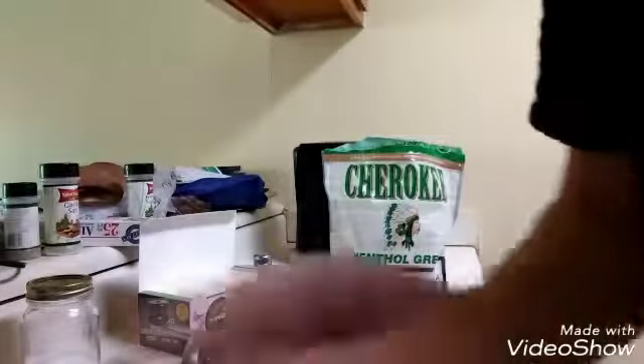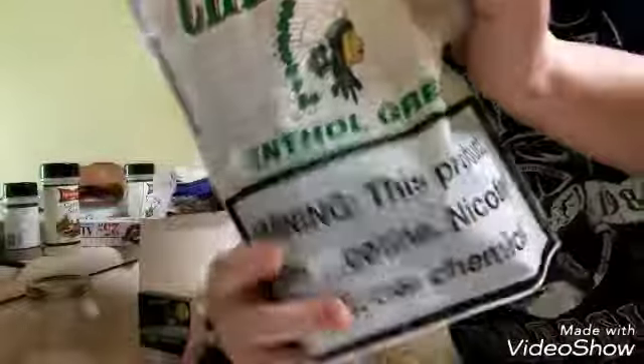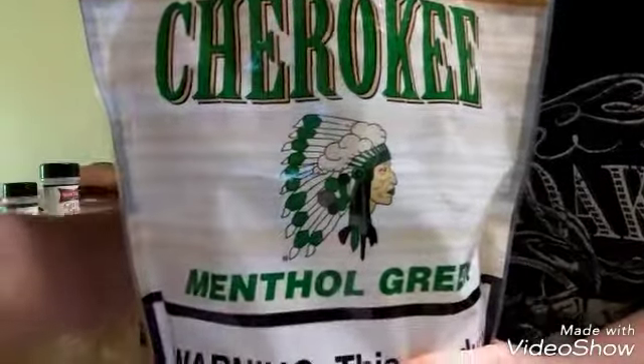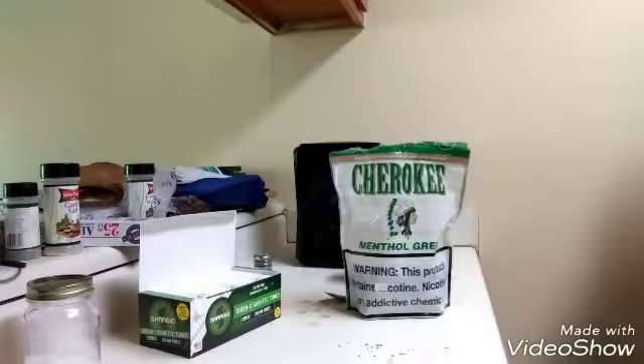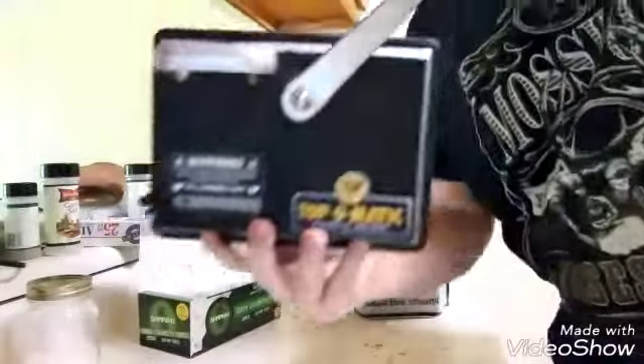Let me sit you guys like this. This is the tobacco that I use, and this is the rolling cigarette rolling machine that I use.